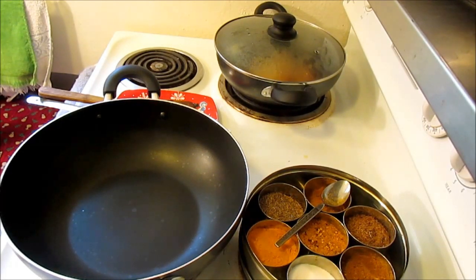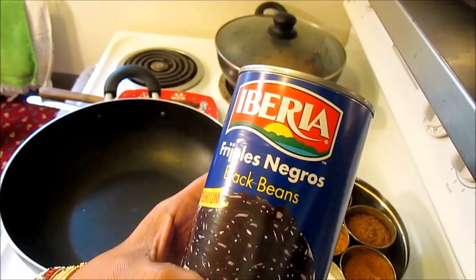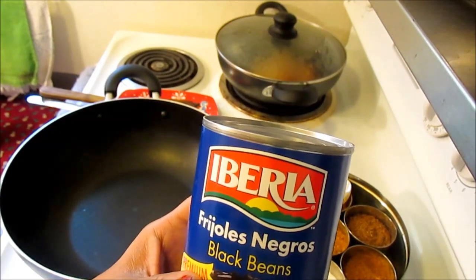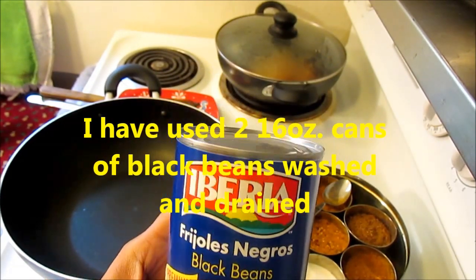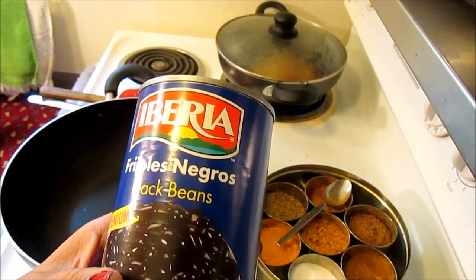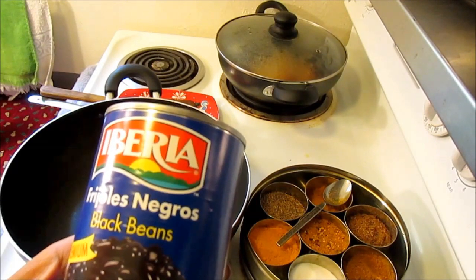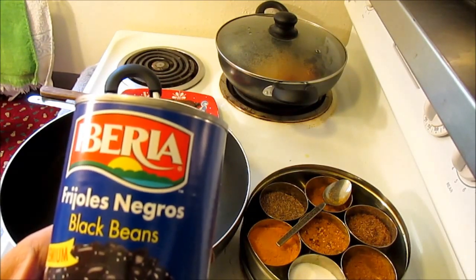In today's video, I would like to share my idea of how I make black beans. These are canned black beans which I get from my local store — you can find them in any store. For this recipe I'm going to be using two cans. I'm going to open them and drain all the water out, then wash with fresh water and use only the beans. I do not use the water inside with the beans because it has tons of sodium, so I like to wash it away.